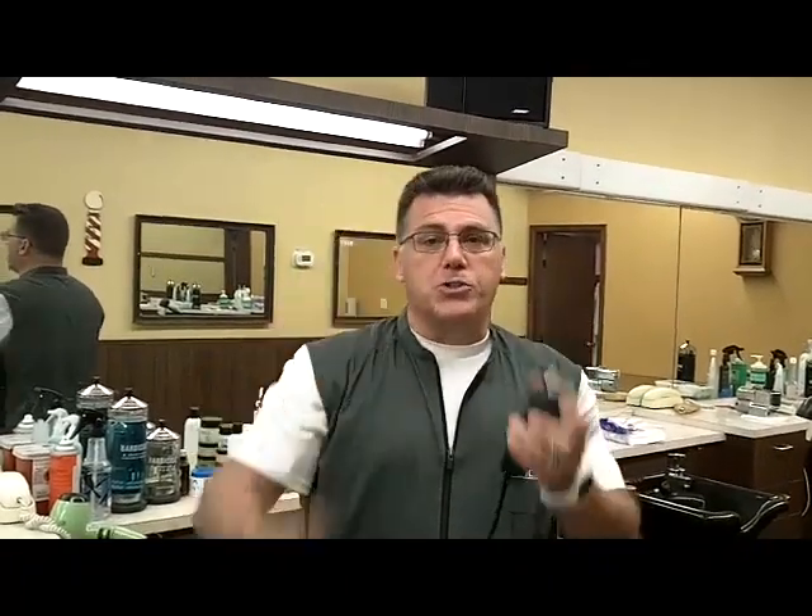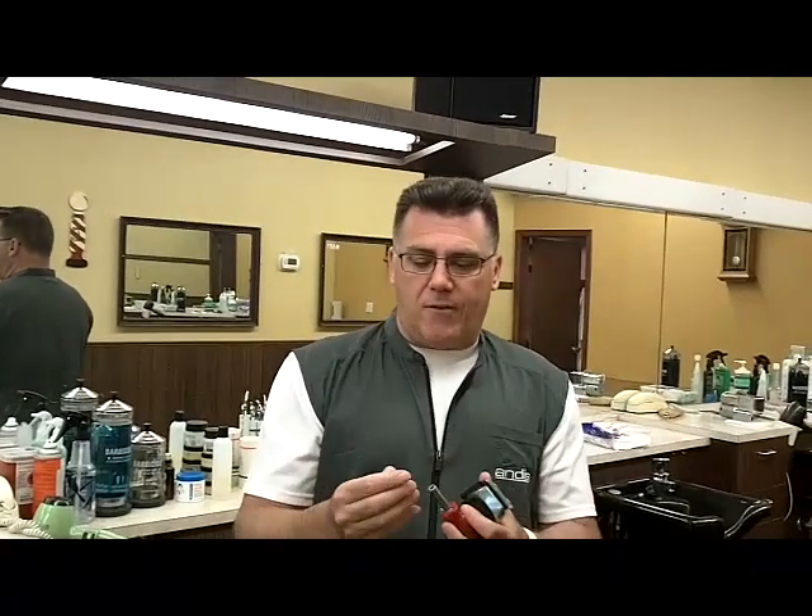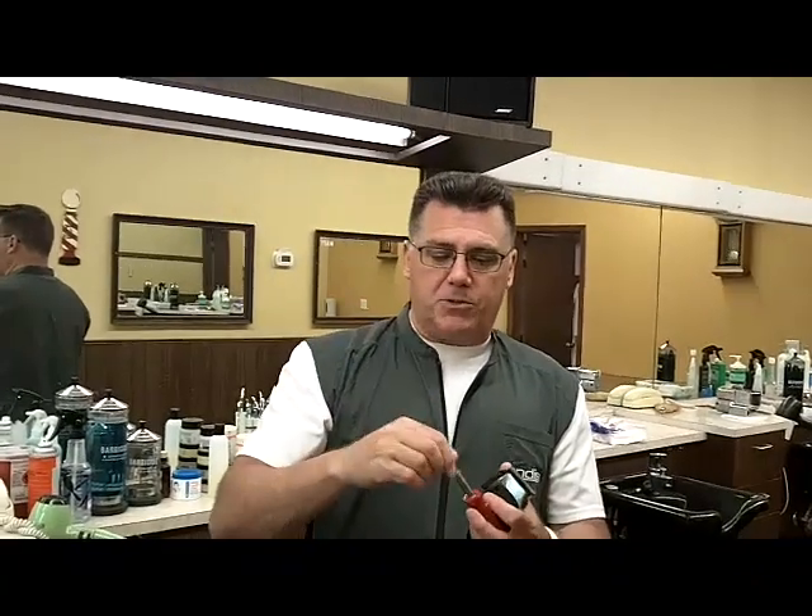Everyone who owns a clipper should own a screwdriver. This particular screwdriver has two sizes on the Phillips screws and two sizes on the slotted screws, so it is perfect for any kind of blade adjustment on any Andis clipper.